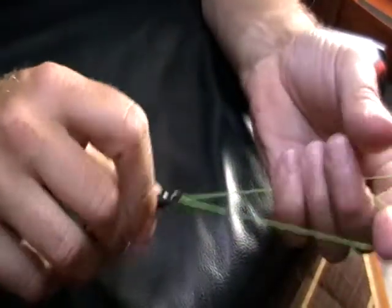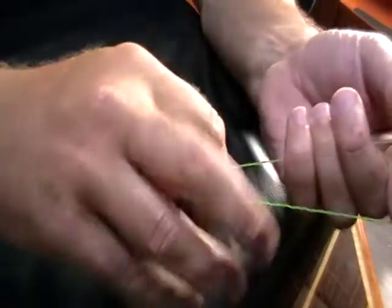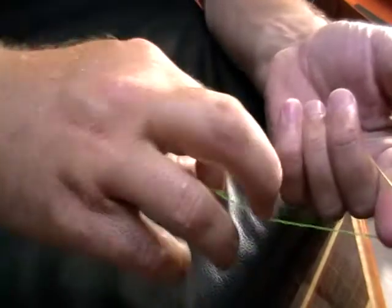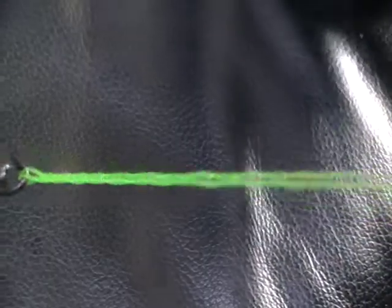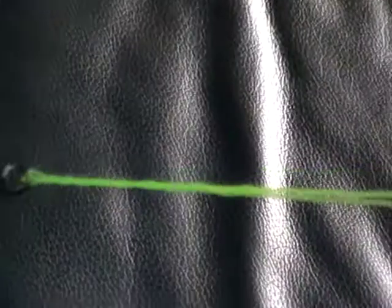...nine, ten, eleven, twelve times. You'll now see we've got a nice little twist all the way up along our double just here. What we do then is begin to work this little twist down — wet the line first.